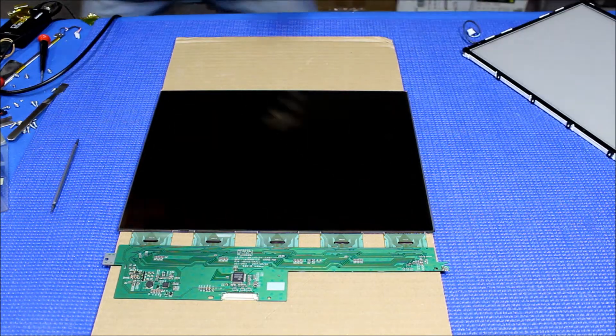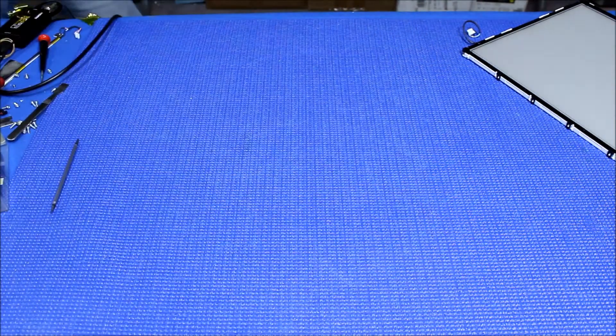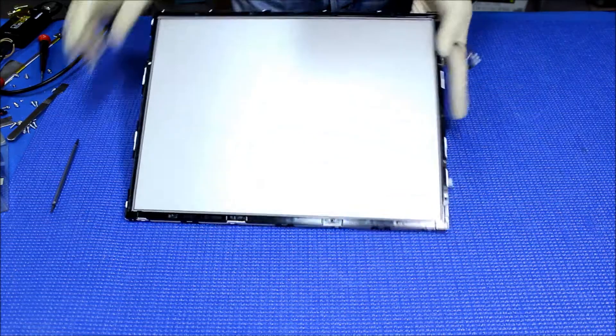Now we're gonna set aside the liquid glass. Let's take a look at this assembly. Basically, we have to take out this plastic film first.